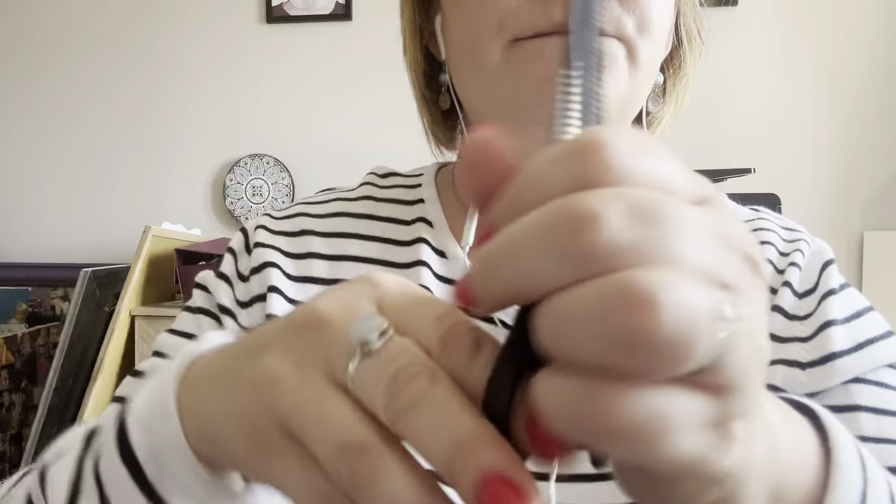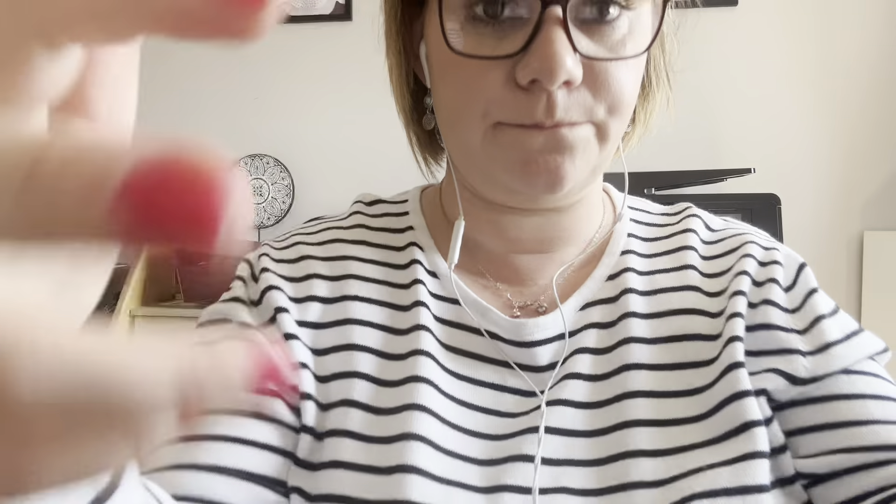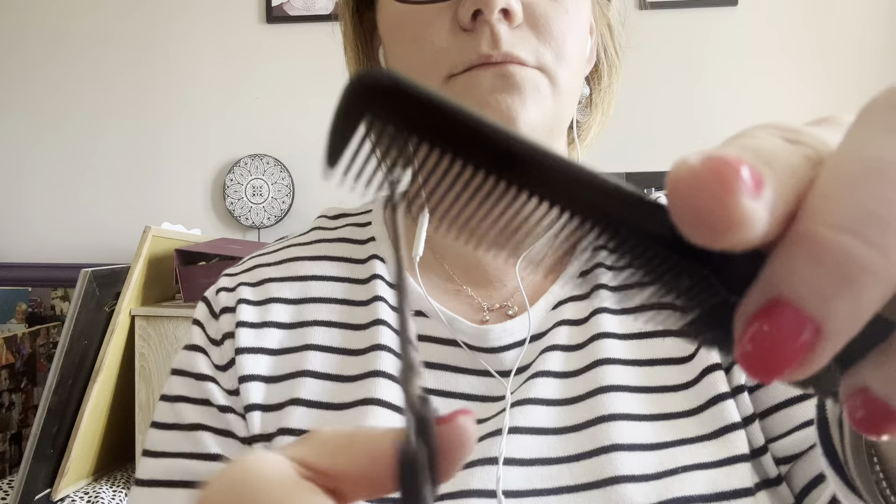Let me just get that fringe and settle in there. I just want to thin the sides out, if that's okay — they've slimmed over. I'm going in a bit, so I'm just going to take my thinning scissors and thin that out. Is that okay? Perfect.